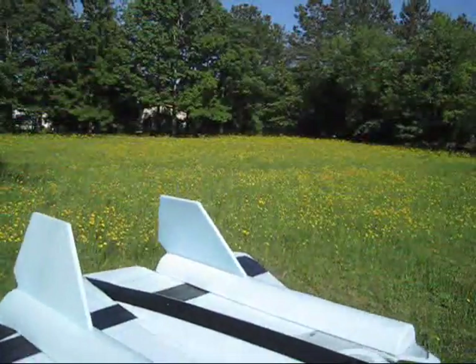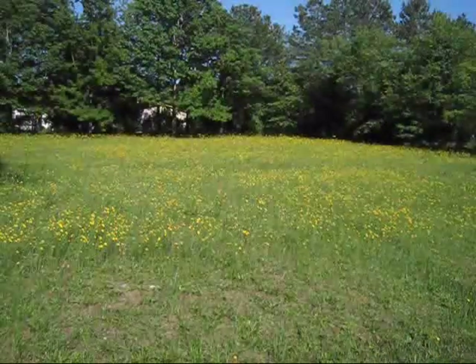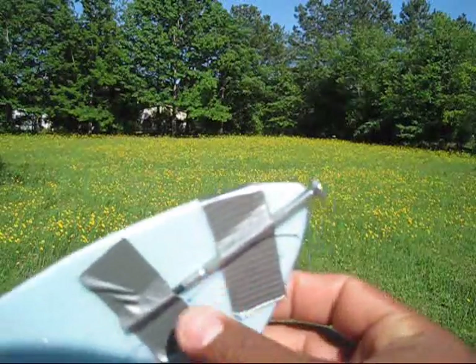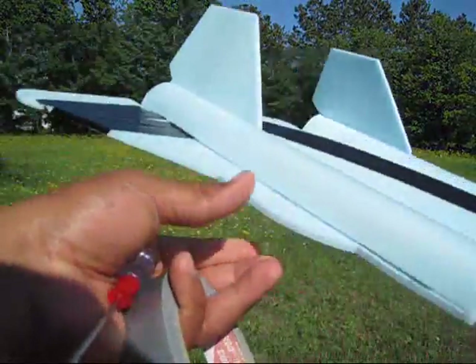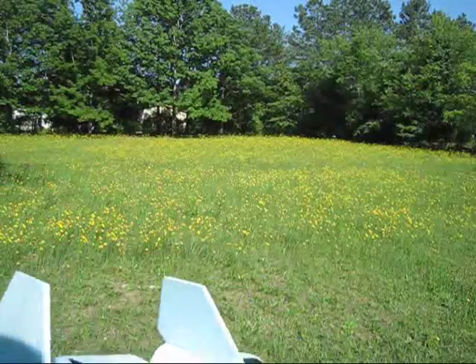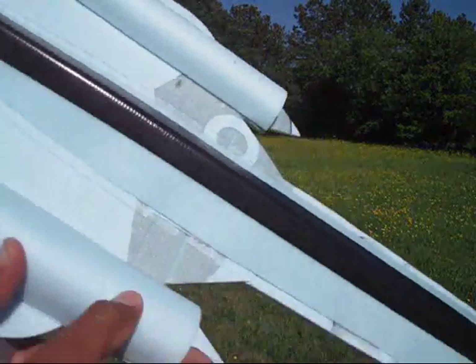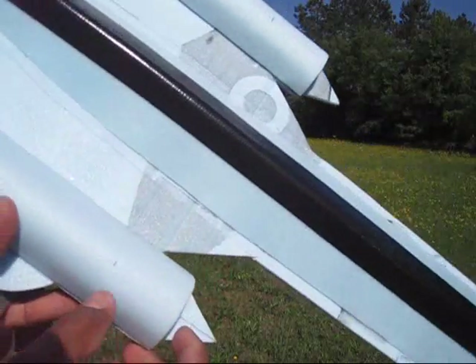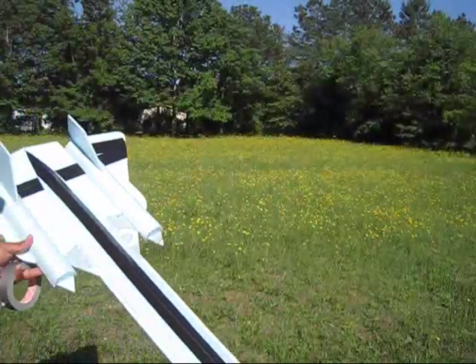Here we are in my backyard. For the first test I put a screwdriver over here — I have another one right here in my hand — and more tape in case I need some more weight at the nose. Balancing it at this point, right now, it's about two inches from the end of the nose. We're going to give it a try.